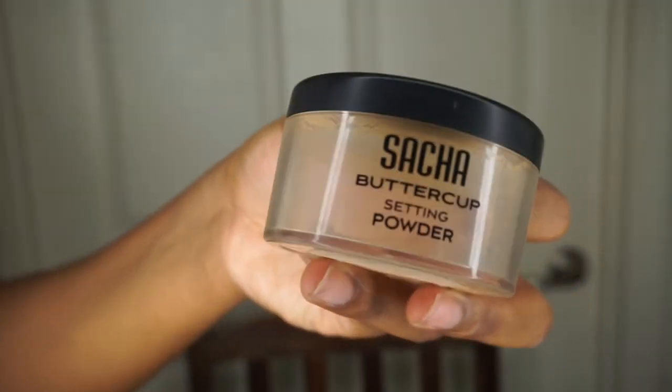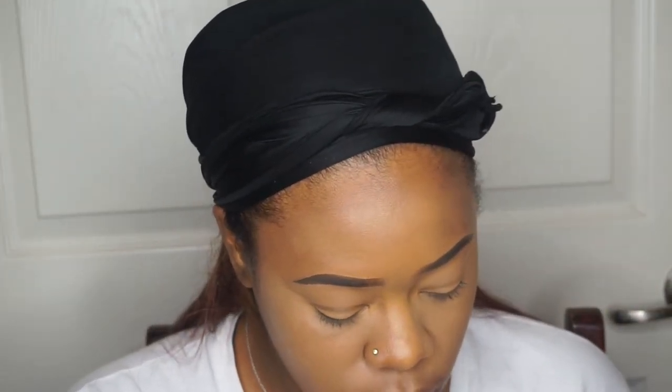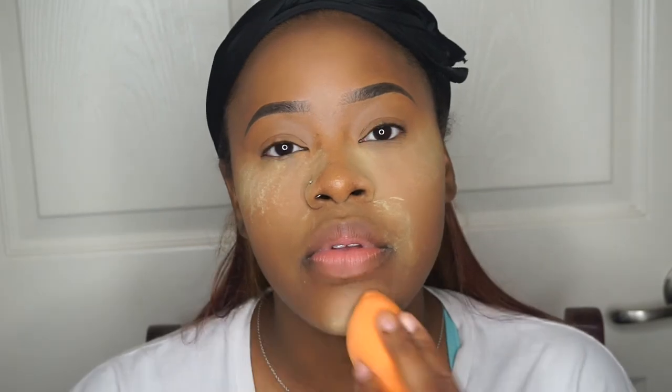And now to set my face, I'm going to use the Sasha Buttercup setting powder. This is my favorite setting powder — you guys already know this. I use it so much you can see it's almost empty, but I have two more in back stock. I'm going to use that same blender and pat the setting powder all in the areas where I put the concealer, because you want to set it. You don't want your concealer to start creasing throughout the day, and it's also going to make you look more oily if you don't set it. I'm going to put it in the areas where I tend to crease a lot.